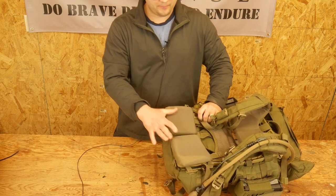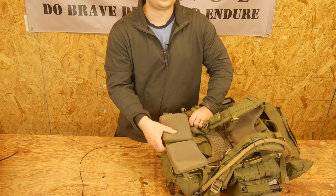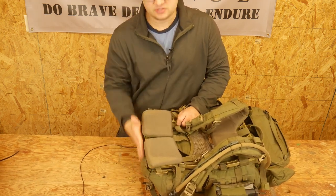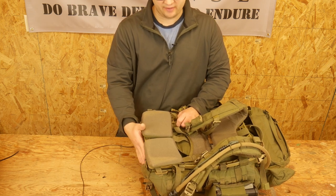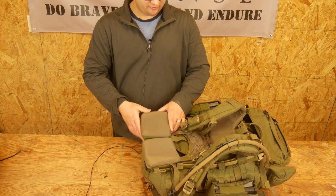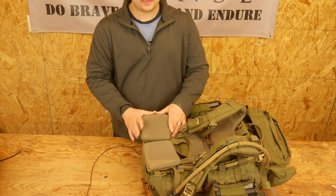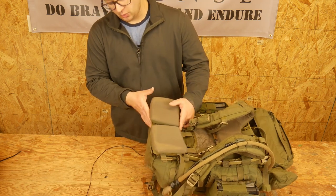One of the things they designed this pack to do, and it does very well, is ride above your belt kit. So when you're wearing belt kit, sustainment gear, and webbing, this rides high enough that it's not bumping into your butt pack or whatever, and I really like that. It did come with a waist belt, but I took it off because I don't utilize it in the way I'm envisioning using the pack. If you want, you can have it on — it's a super generous waist belt and it works pretty well.